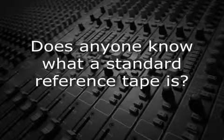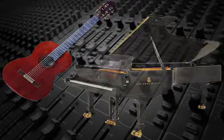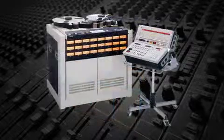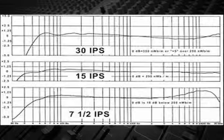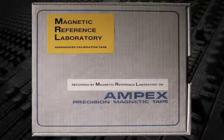Does anyone know what a standard reference tape is? Tell us, Mr. Audio. Like a guitar or piano, analog tape recorders need to be tuned regularly to make sure that what's being recorded will play back properly on both that machine and other machines. In order to determine the correct frequency response of the recorder, the first step is to align the playback by using a standard reference tape. These tapes are made in labs under controlled conditions since accuracy is extremely important.